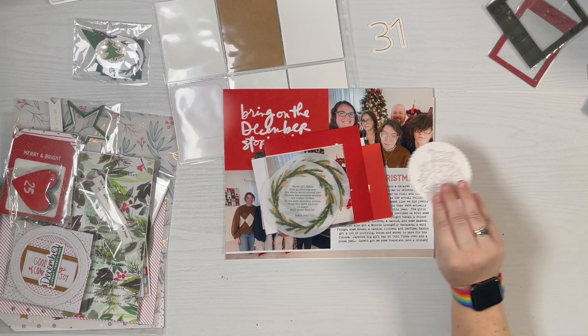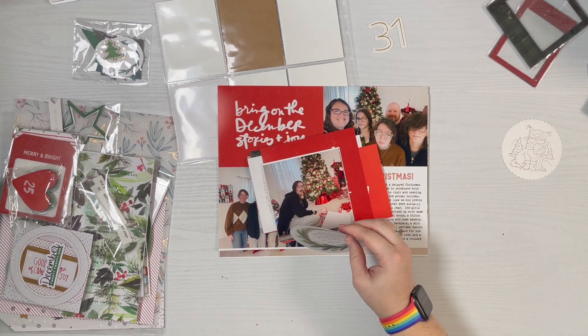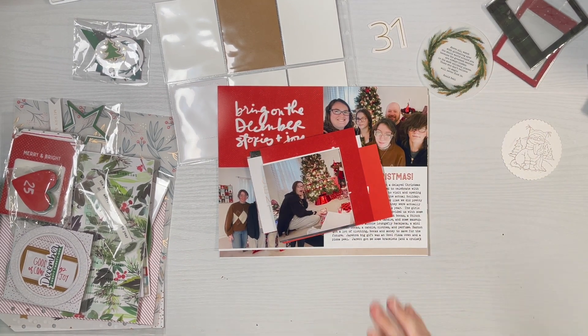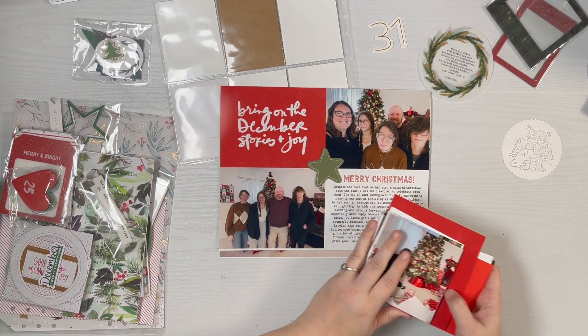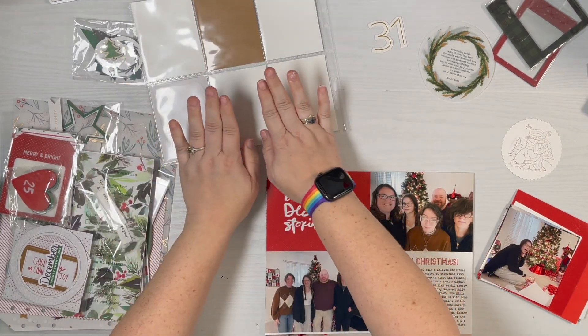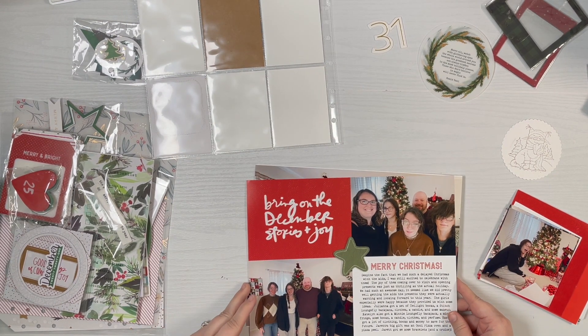Hey guys, it's Amber and I'm getting ready to work on Day 31, which is going to be my last day for the album. It's our Christmas with the kids, so I've got a lot of photos printed. I don't really have a clear plan yet, but I thought I'd share what I've got so far. I have to start on the back of my Day 30.